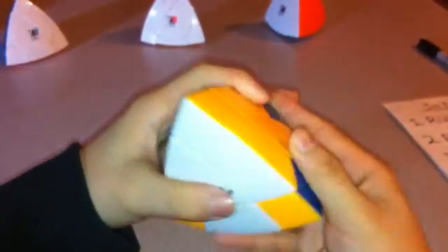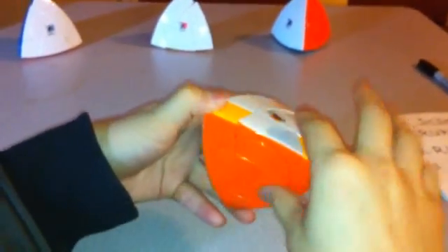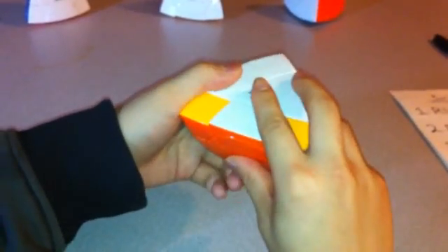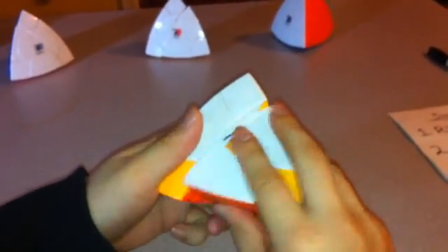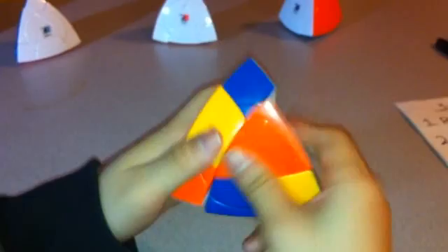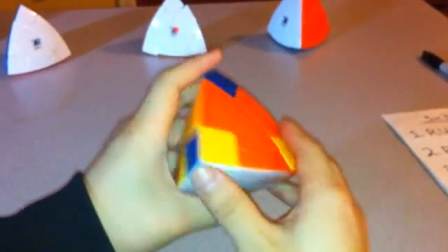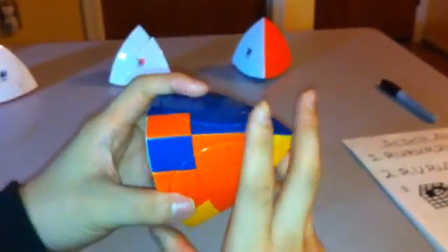Now I want to put all the corners into the correct spot. As you can see, these three are not in the right spot and this one is. For this algorithm, I have to have all of them messed up. To avoid this problem, make sure you don't turn the orange side — put a finger on the orange. From here, keep three corners on the front, and do R, U, L, R, U, L, R, U, L, R. And now none of them are in the correct spot. Sometimes this doesn't work, but just do it one more time and it should work — now they're all in the incorrect position.